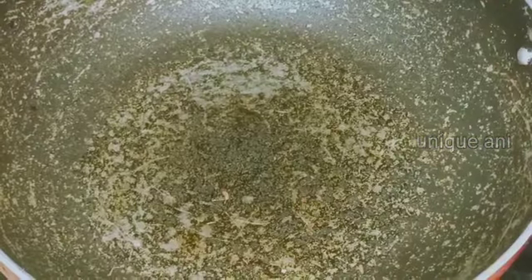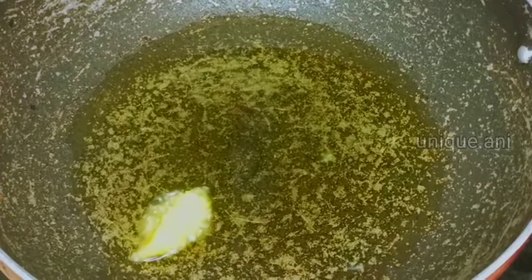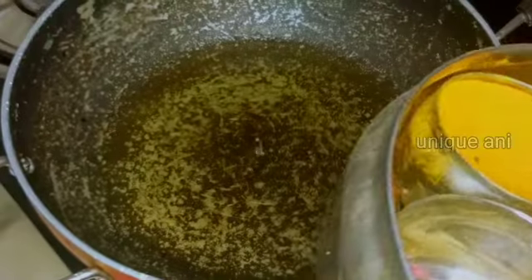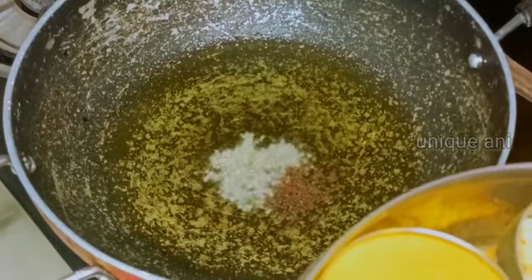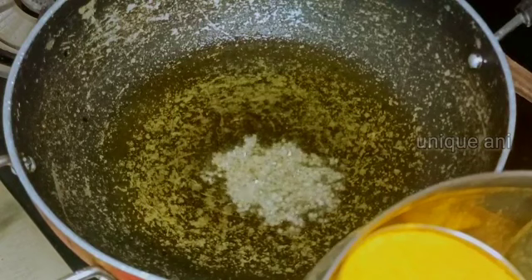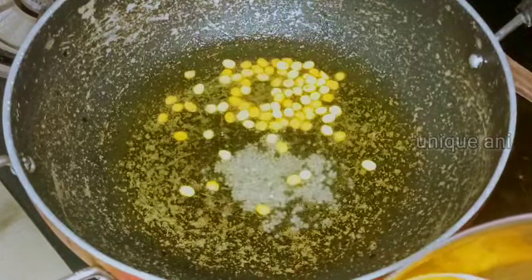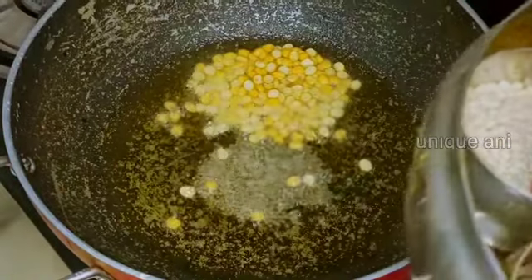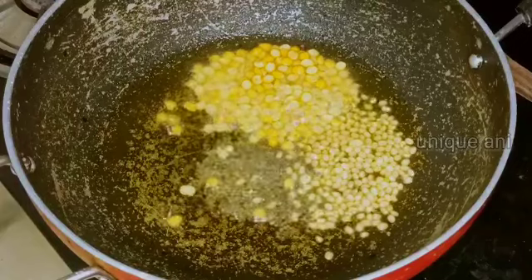I am going to put a pan. Then we will add 1 tablespoon of oil. If I want to make the oil it will be filled with dark color.